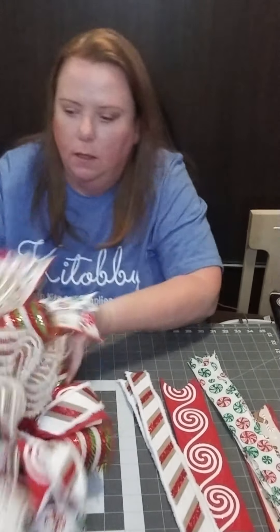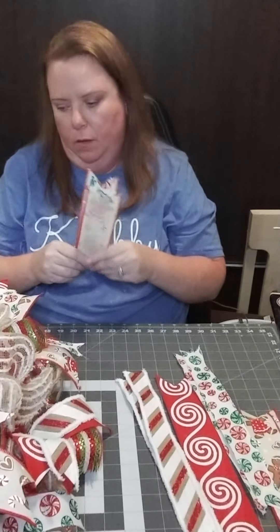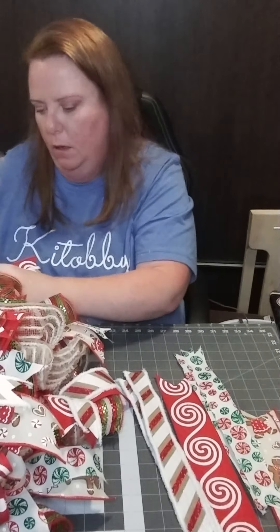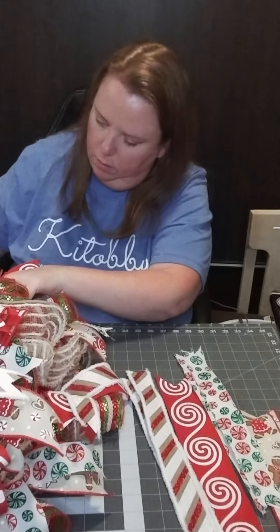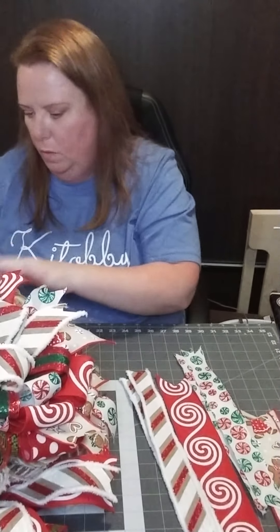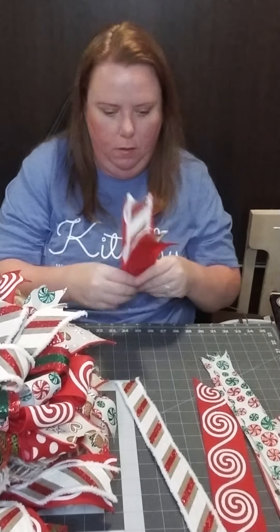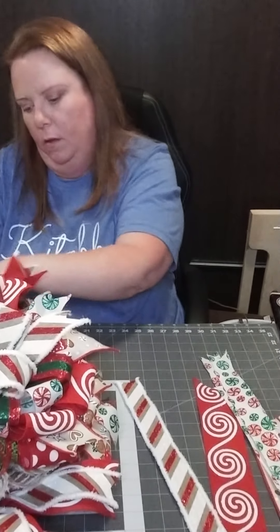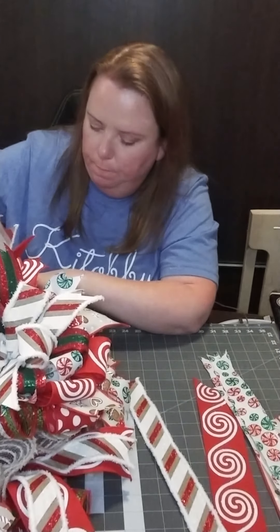The bottom row is done. When alternating ribbons, I try to pay attention so whatever's on the top row right above a bottom ribbon uses the alternative ribbon — like if I have the red and white swirl on the bottom, I'll try to do the gingerbread right above it, then start alternating again — just so we don't have the same print right on top of each other.